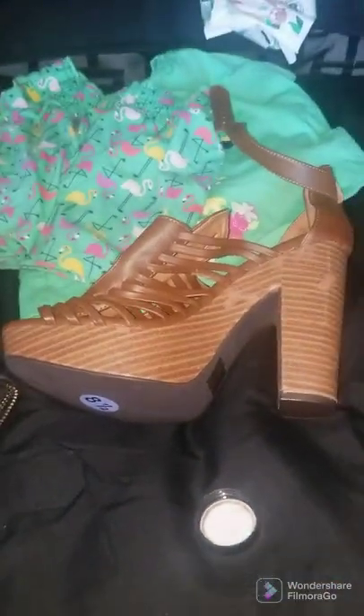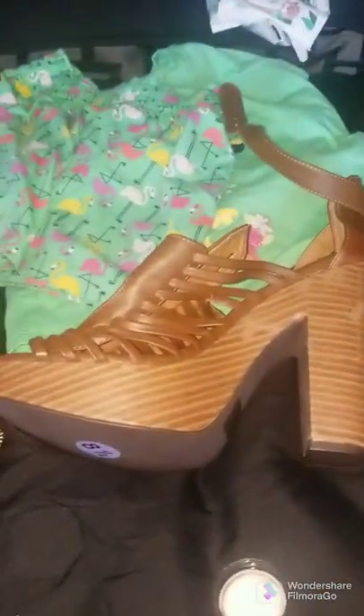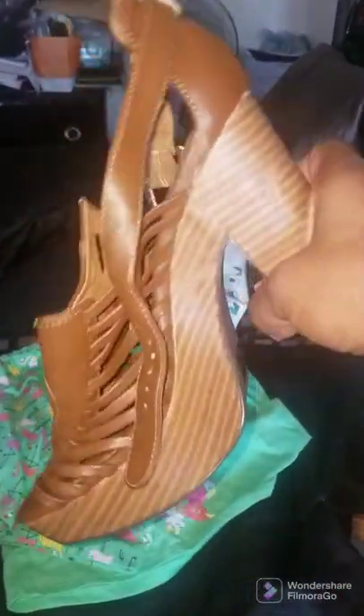Y'all can't tell me nothing. Thank me later. Good as new! Good as new. Now walk it out. Can't even tell.